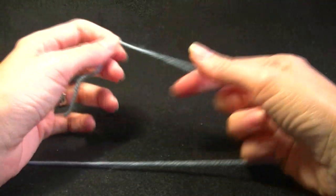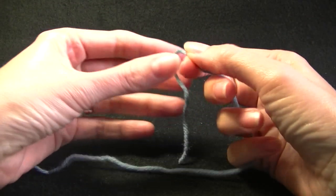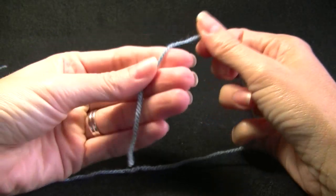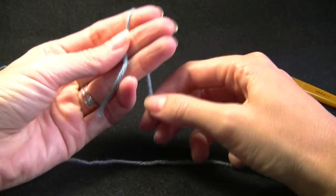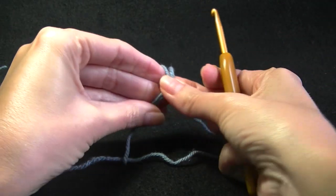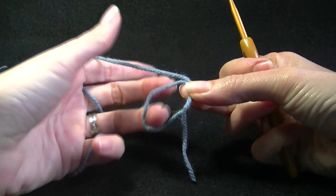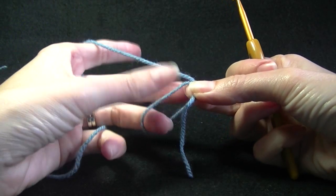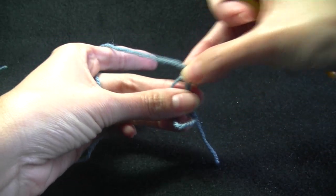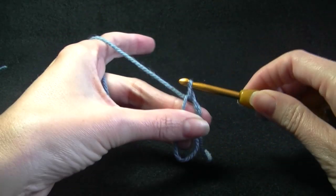For this project we are going to use a magic ring. You could also use the chain 4 and join method and then work over your tail and pull that tail tight. For the magic ring I just like to wrap the yarn around my fingers. I grab hold of the loop and let go of it. You could grab it at the top as long as you can go into the loop and pull through.